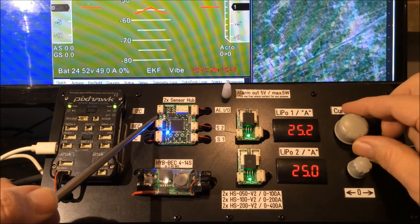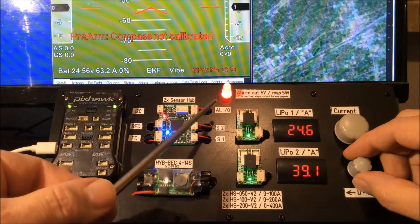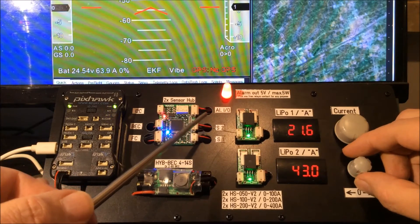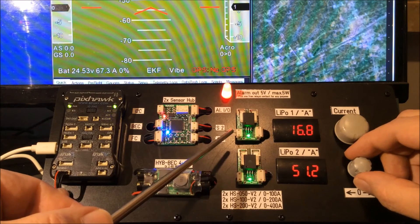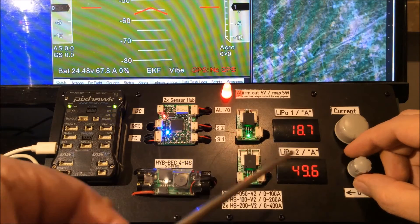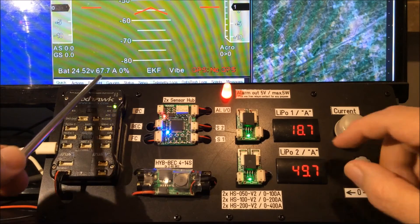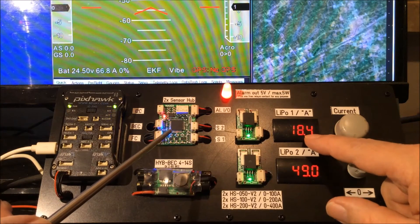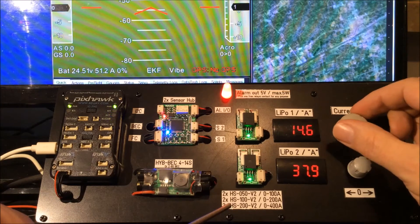So we can do the same thing with the second battery. We go again to around 30 amps. The second battery already has the alarm. The funny point is Mission Planner still shows us 67 amps — everything looks okay — but the first battery is only giving us 18 amps of supply, so it is time to land again.